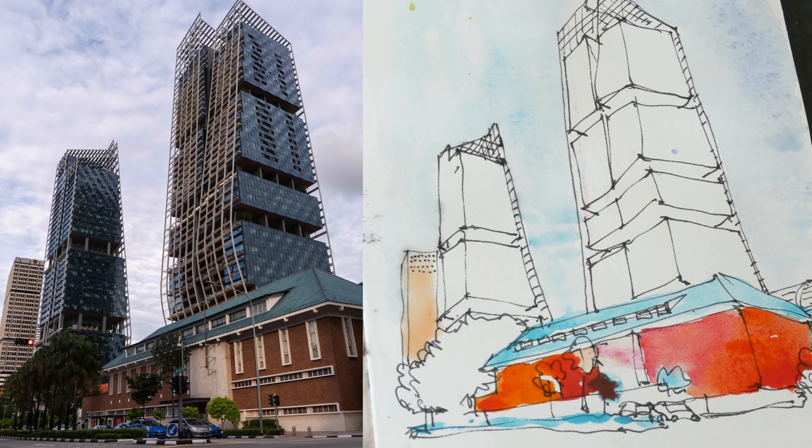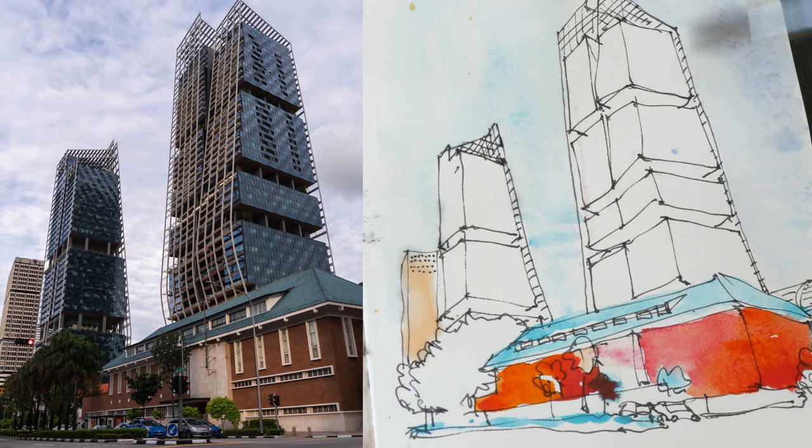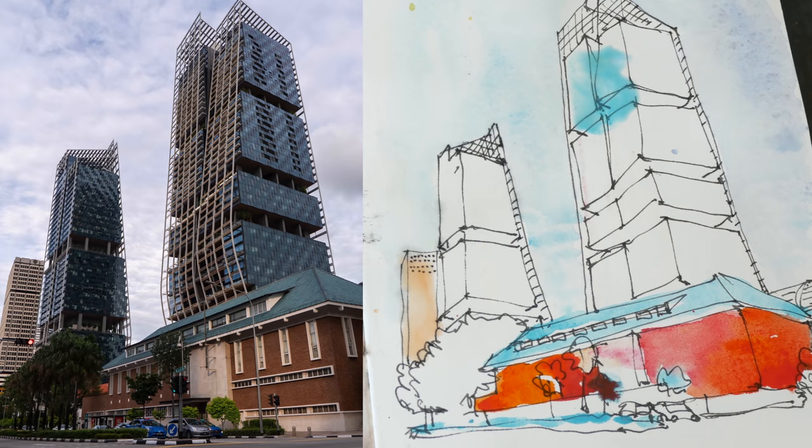For the towers, the light source seems to be coming from this direction, so this side is a bit lighter compared to the right side which is darker. I'm going to try and blend the Cobalt Blue into the darker Indanthrone Blue.